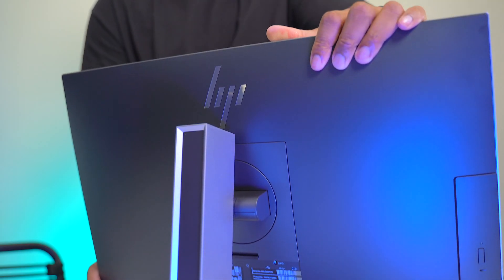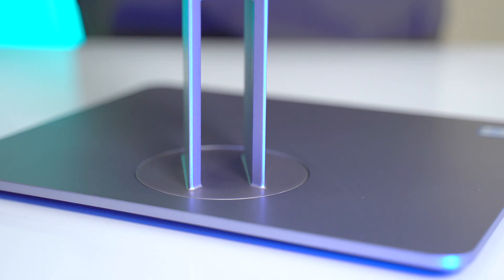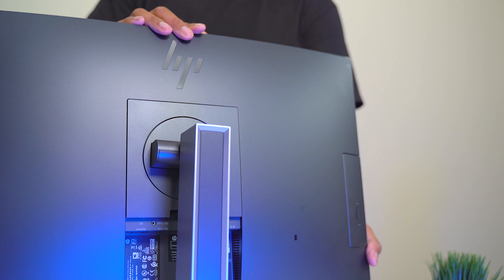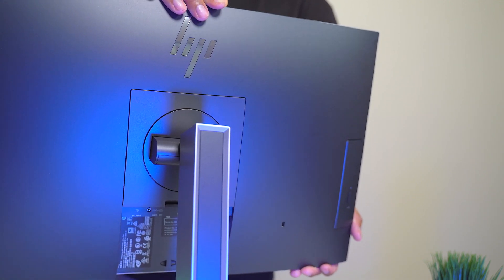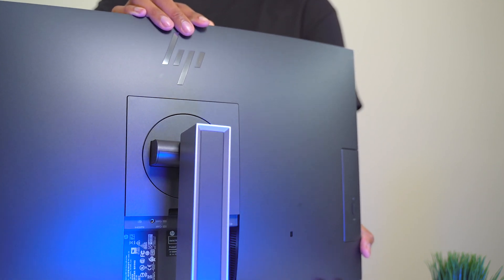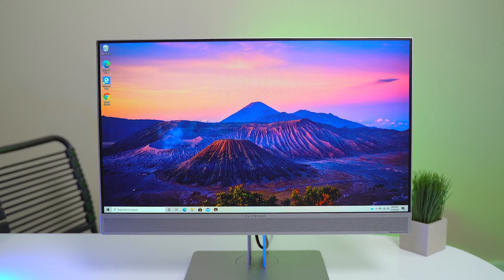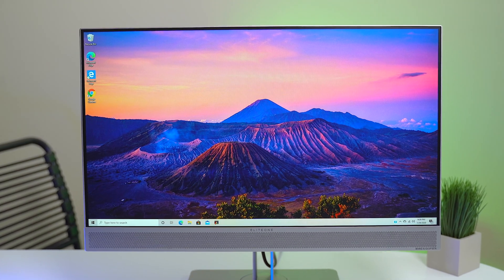Once it's all put together, you can move the computer up and down, rotate it left and right, and tilt it forward and backwards. All of this lets you prevent glare from hitting your screen. And speaking of glare, this screen is a 1080p LED display with a matte finish, so it's very resistant against glare and reflections.